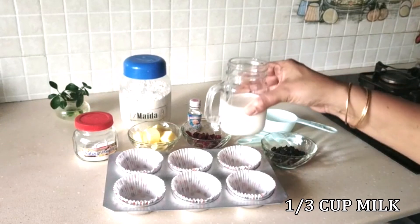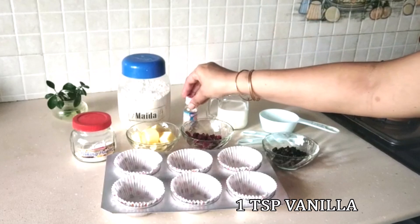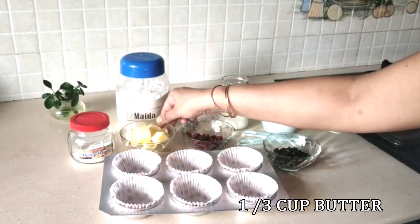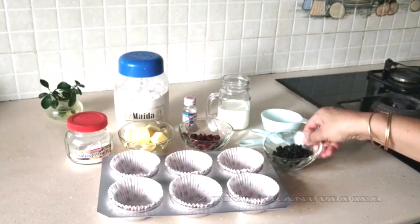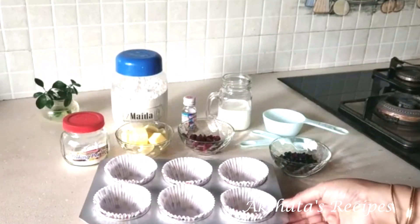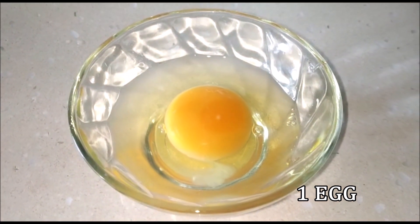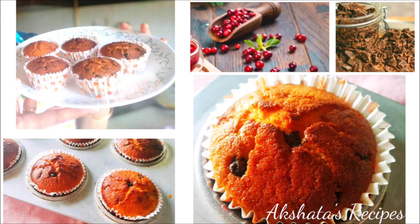For our wet ingredients we have 1/3 cup of milk, 1 teaspoon of vanilla essence, and about 1/3 cup of butter at room temperature. About a tablespoon of cranberries and a tablespoon of chocolate chips. I have cupcake liners placed into my cupcake tray. We are also going to need 1 egg and 1/3 cup of powdered sugar.